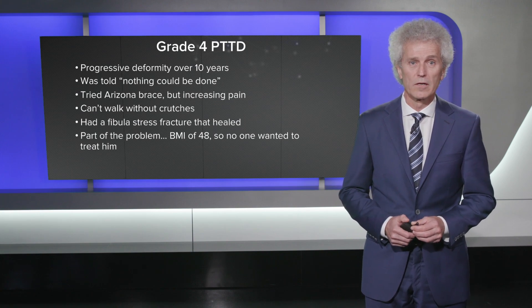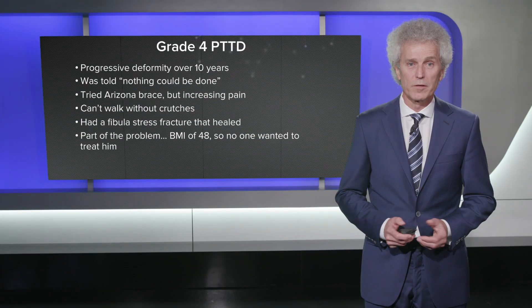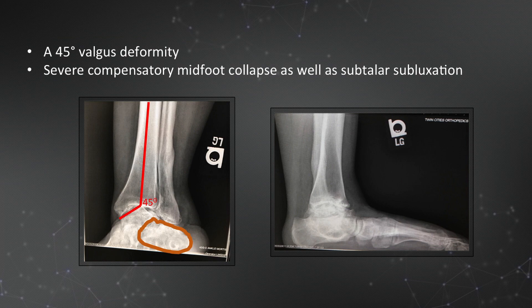The next case is basically where I started with the fusion plate — I used to use just screws or some form of fixation. This was a great case for tibialis posterior tendon dysfunction: the typical middle-aged, older patient and significantly overweight. This patient was also told nothing can be done and was placed in an Arizona brace for a long time, but even with that was never pain-free and really could not walk without crutches. She developed a fibular stress fracture in the Arizona brace.